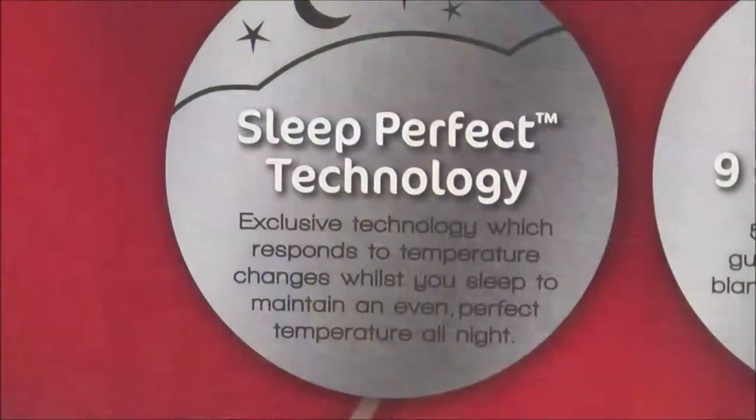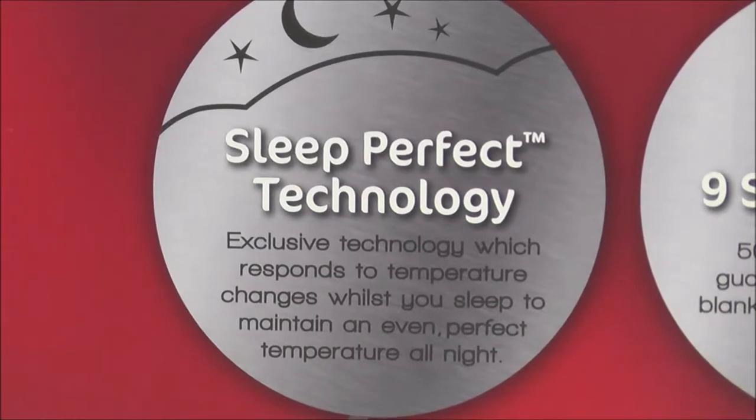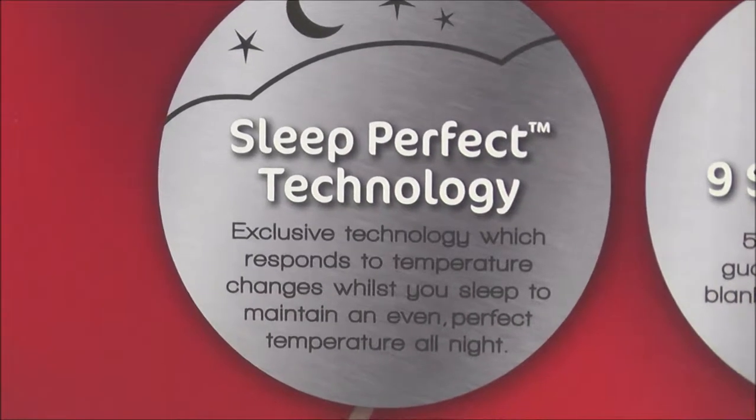When it comes to electric blankets, you cannot go past a brand which has been synonymous with blankets for years — Sunbeam. Today we're talking to you about the exclusive Sleep Perfect Wool Fleece range. Sleep Perfect is technology which senses changes in the room and body temperature to automatically adjust the blanket's temperature to maintain your selected heat setting.